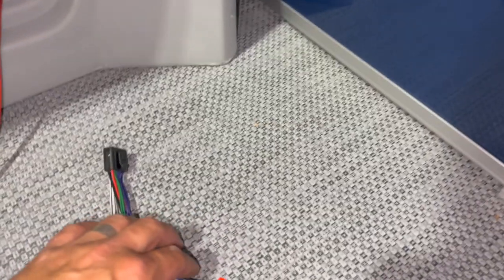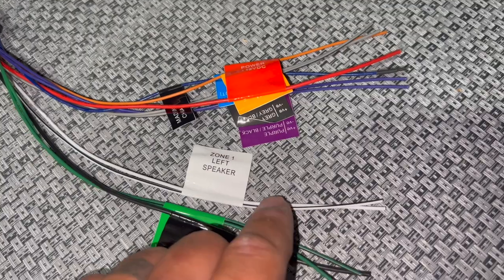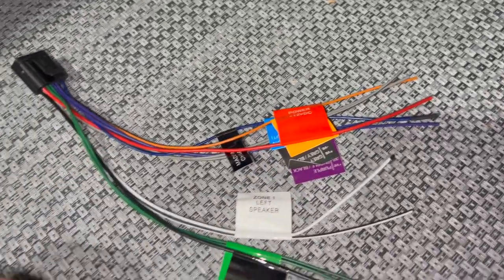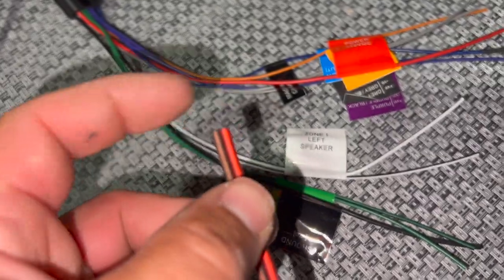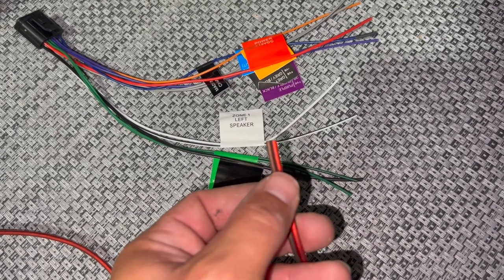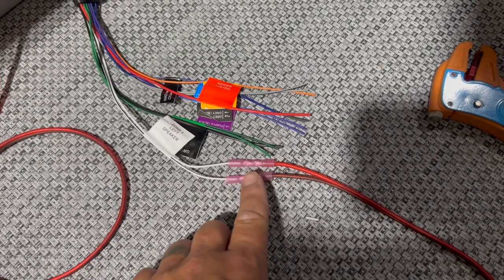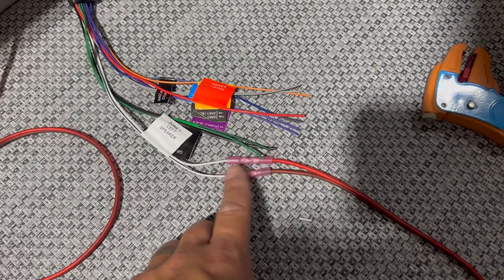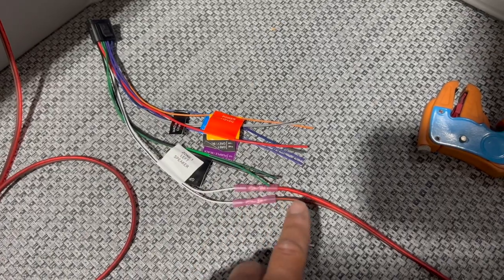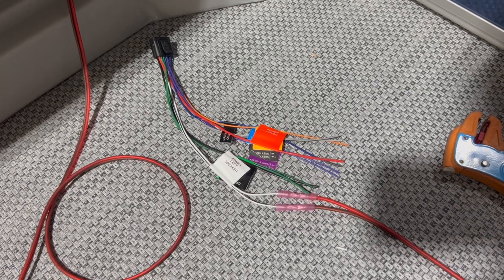I'll find my corresponding wire on the harness. Zone one left speaker is white and white with a black stripe. The solid white connects to my red — the positive of my speaker wire — and the black stripe goes to my black, or ground, of the speaker wire. I'm going to use a heat shrink butt splice to tie this in, and then move on to zone one right speaker. I'll heat shrink everything down when I get them all spliced. Then I'll just repeat the process for the front right, back left, and back right speakers.